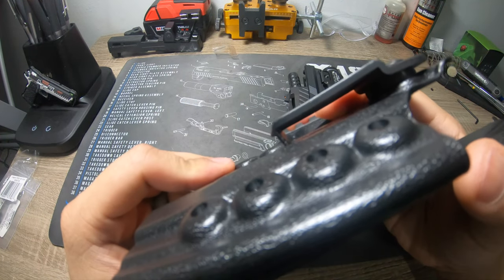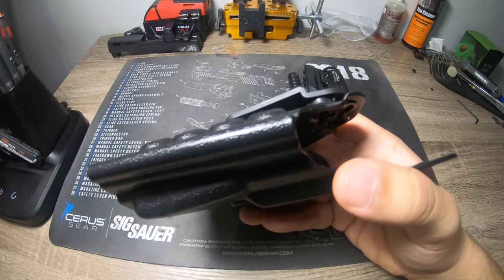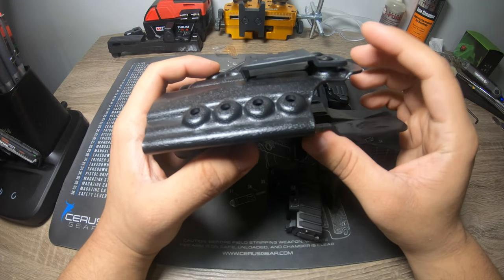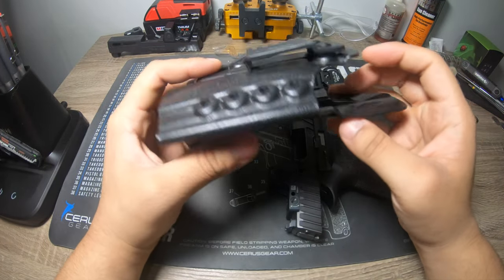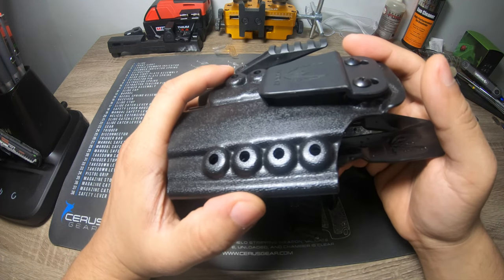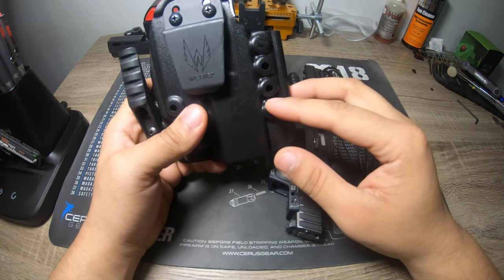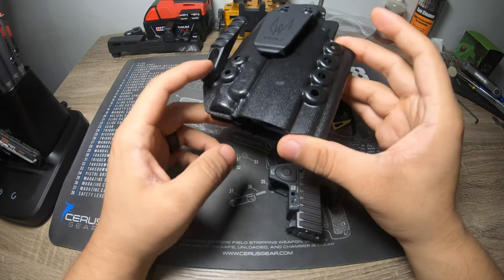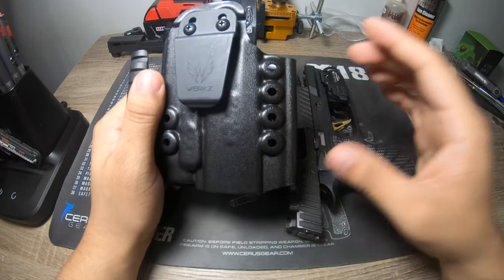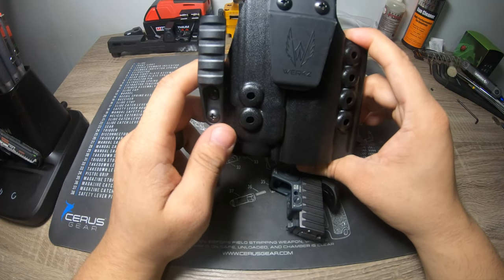The angle they put the clip at is steep enough to retain on your belt but not so aggressive that it gets stuck when you're trying to remove it — very sure on and off, and it stays in place. You can also tie these into a mag pouch holster setup, though for everyday carry I typically don't carry a magazine on the waistband.